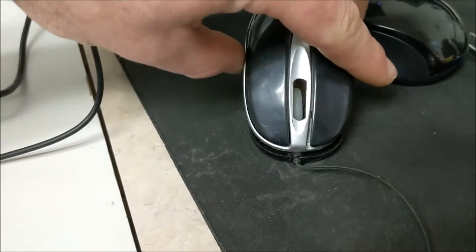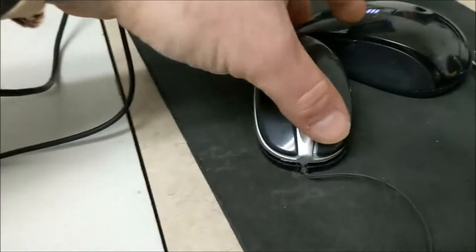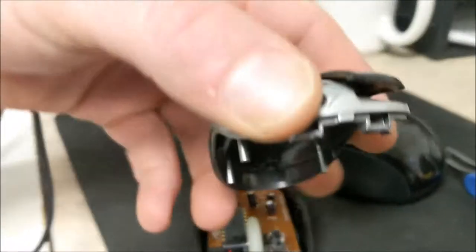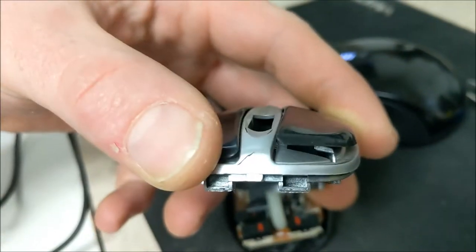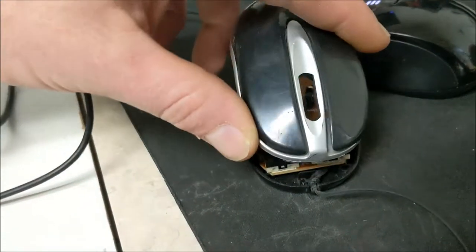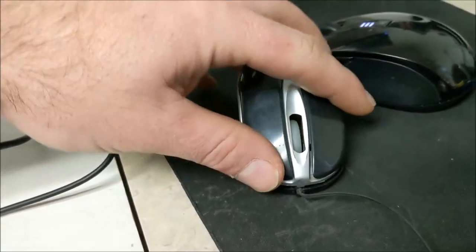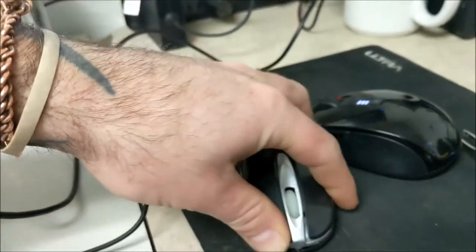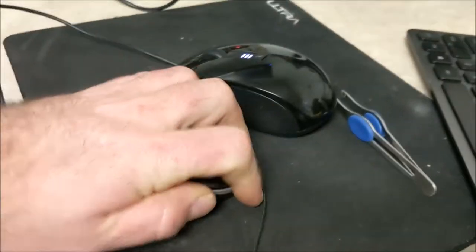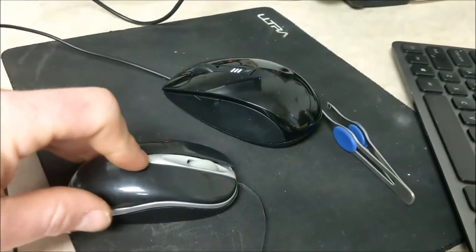Let's put this piece back on — carefully guys. So you can see there's these little two parts where it slides in there. Okay, make sure that slides in there real good and sticks. And what makes that noise means it's good.